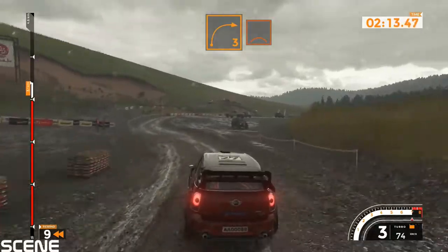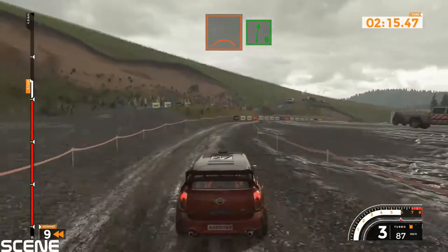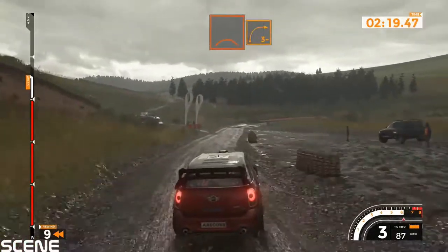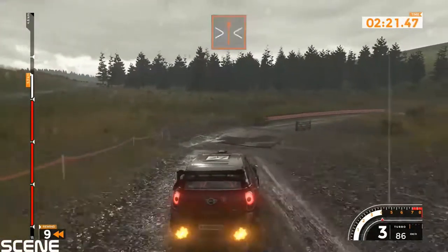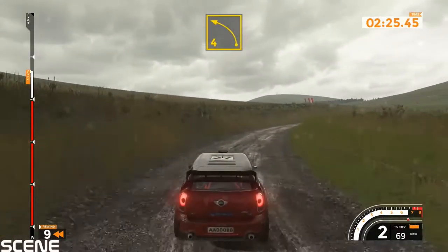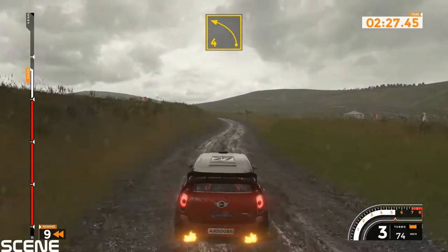Right 3 over crest, 40, right 6 over crest, 50, right 6 over crest, 50.